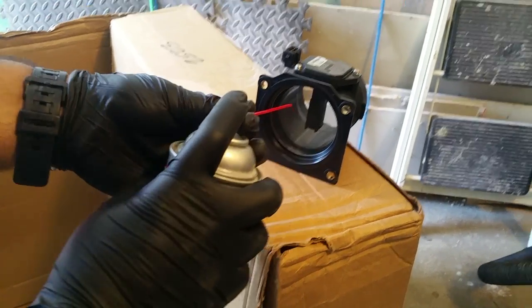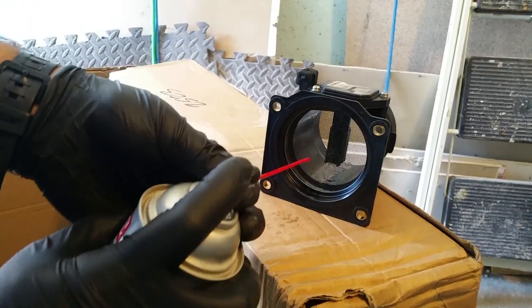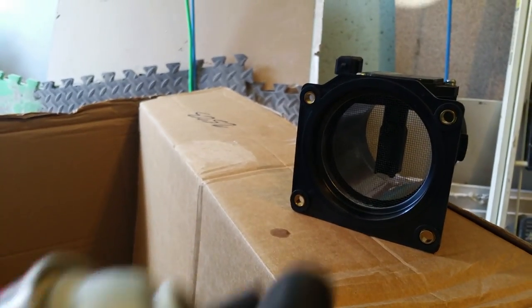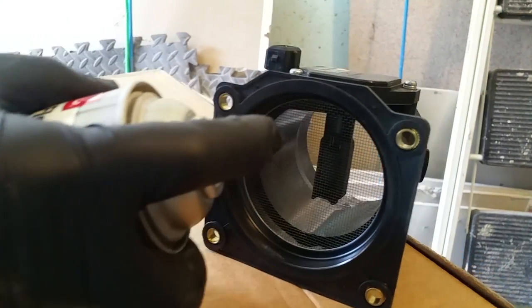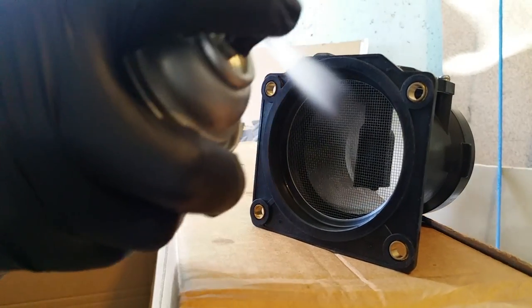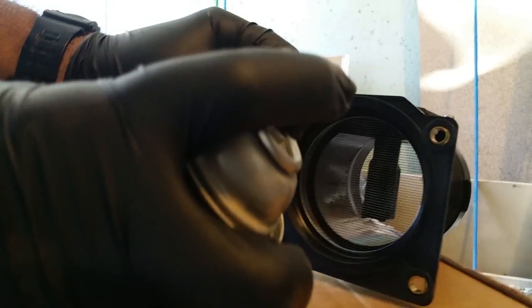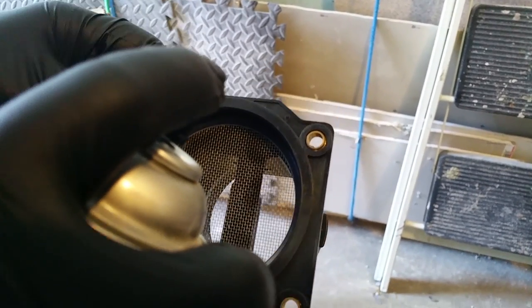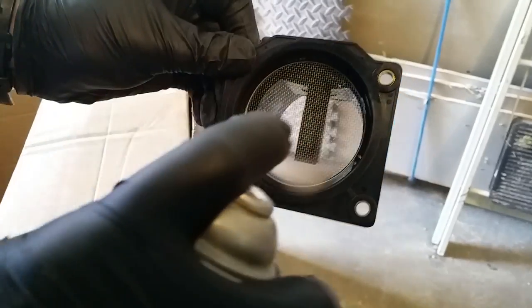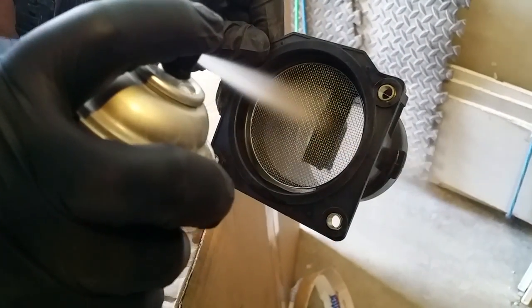In order to clean the mass airflow sensor you need to use the CRC mass airflow sensor cleaner, and make sure you use the straw that comes with it. I lost mine so I tried using a straw from something else — it didn't work out that well, so I just did it without the straw. You want to spray the sensor area, which is in the middle, about 10 to 15 times for about a one second spray, and make sure to spray both sides to clean everything off.